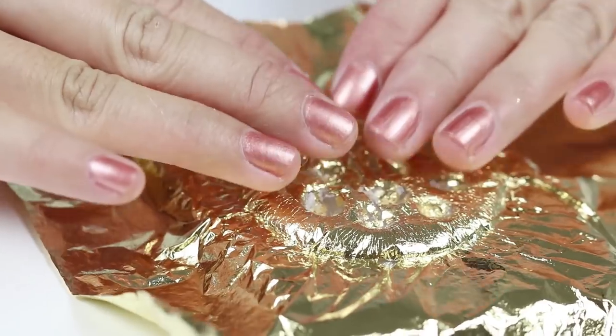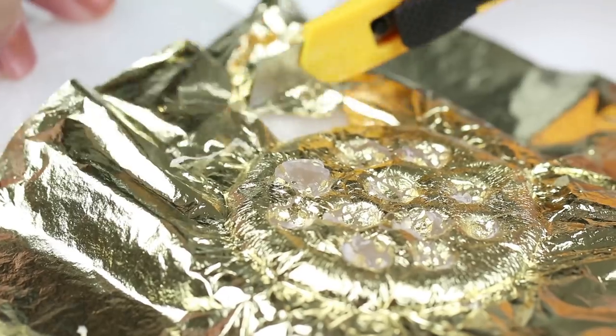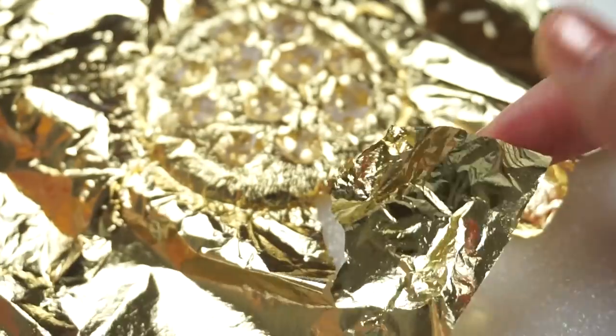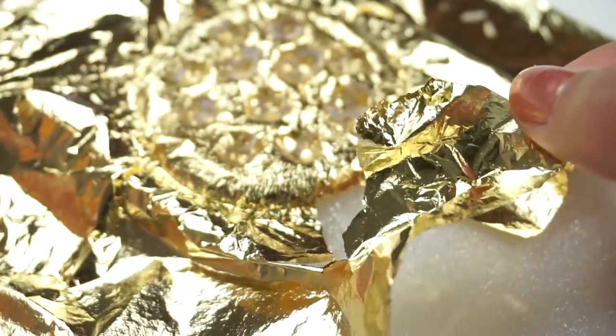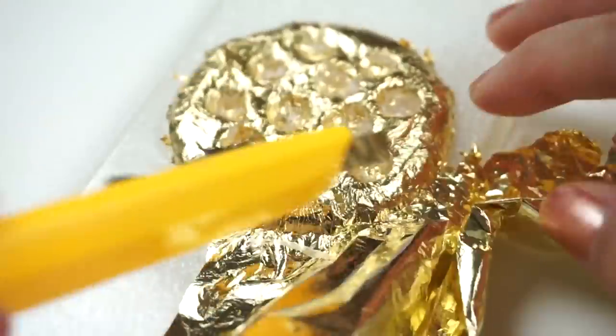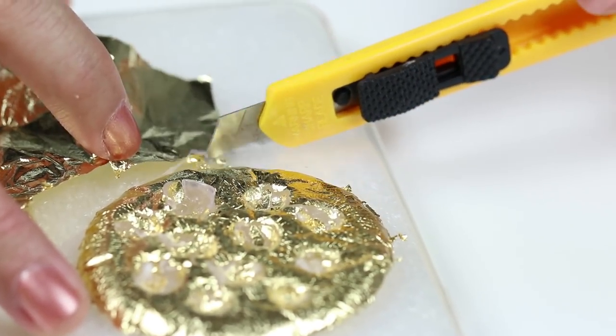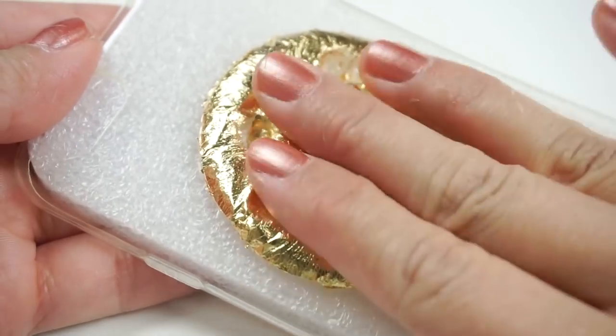This DIY would also look great with rose gold or silver foil. Once everything has cooled completely, take a craft knife and carefully detach any extra gold leaf. Make sure you keep this gold leaf in a safe place so you can reuse it for future slimes or DIYs. I've also linked several of my gold leaf tutorials down below in case you need some inspiration.